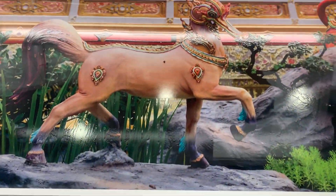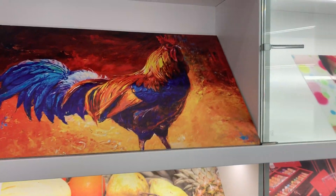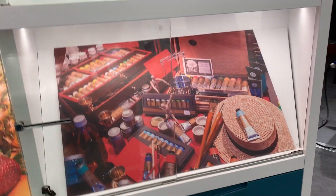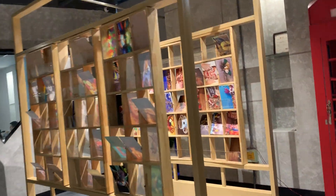Here are the samples with varnish. More samples. Here you can see we display more samples here.